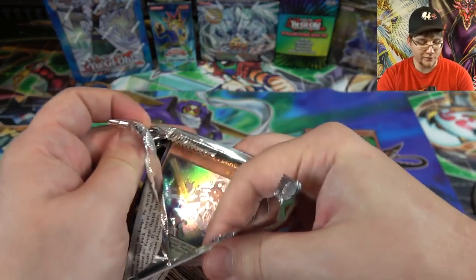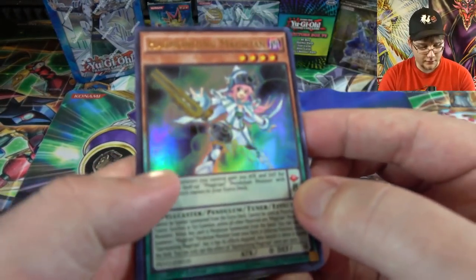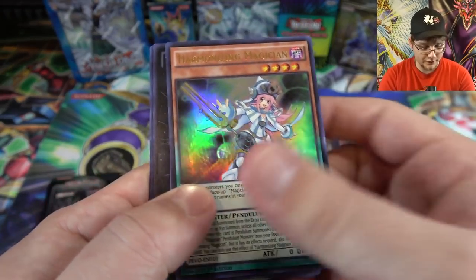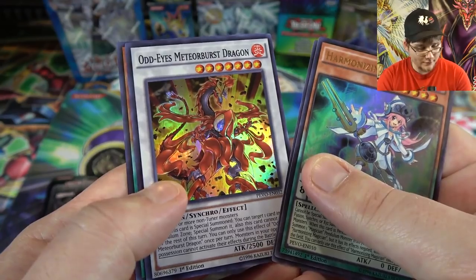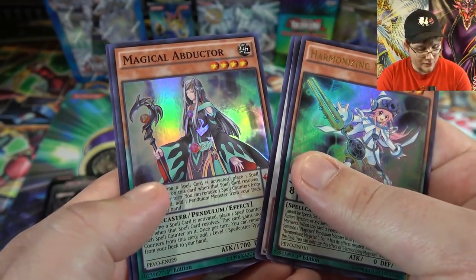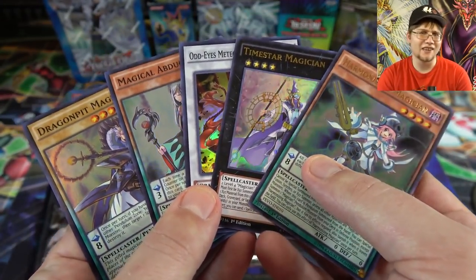Pendulum Evolution — you actually get ultra rares and everything here; it's a pack where everything is holographic, kind of like a Hidden Arsenal. You get two ultra rares and I think everything else is super rare. Starting off with Harmonizing Magician — that's really good, one of the best cards in the set — and Time Star Magician, then Odd Eyes Meteor Burst Dragon, Magical Abductor, and Dragon Pit Magician.